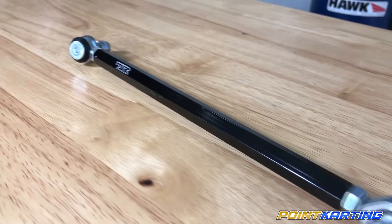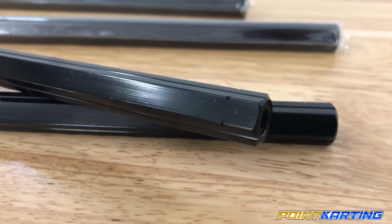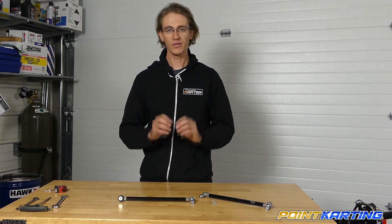Hey guys, it's Eric Gunderson here with pointkarting.com, and today we're talking about steering tie rods and heim joints and how to get the right ones for your kart. Steering tie rods come in several different shapes and sizes, but most of them fundamentally do the same things — they connect the steering shaft to the spindles and allow for fully functional steering and adjustment of the alignment on your racing go-kart. By getting the correct length and style of tie rod, you'll be making sure that you get the full adjustment to set your toe and alignment properly.